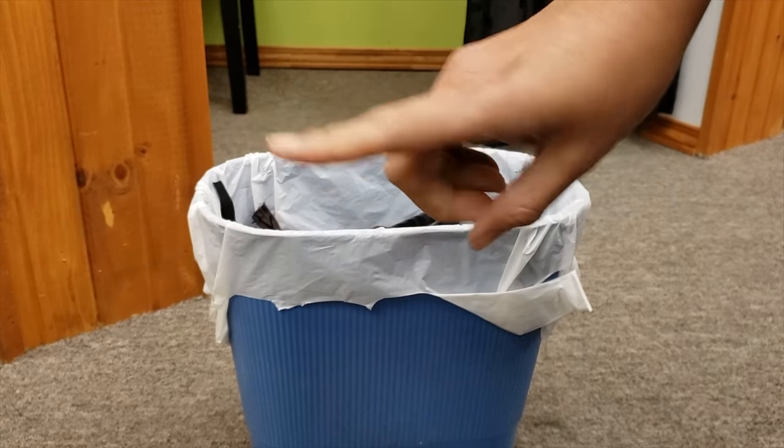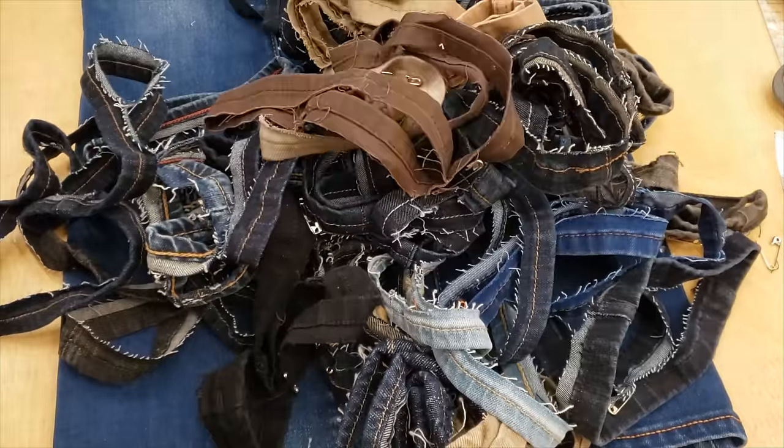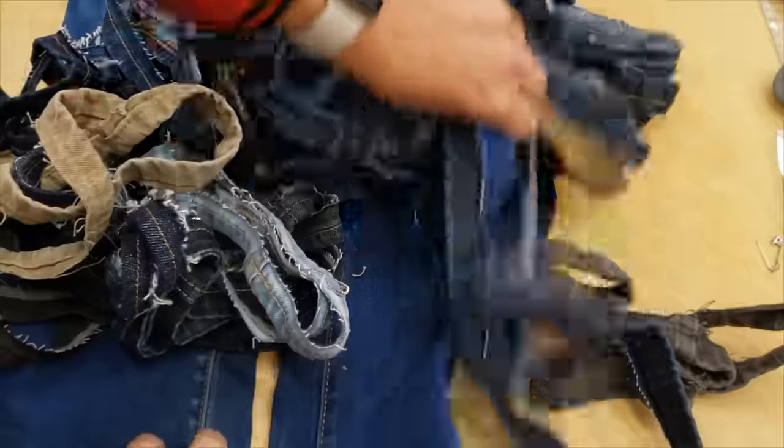Don't throw your scraps when you shorten your jeans. Besides doing very nice DIYs, you can use the Euro hems as well to fix all pants that have lost the original hem.